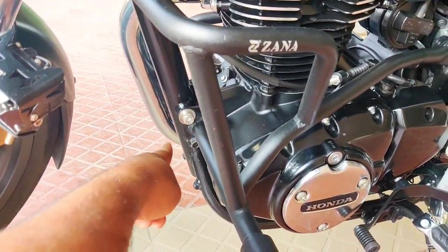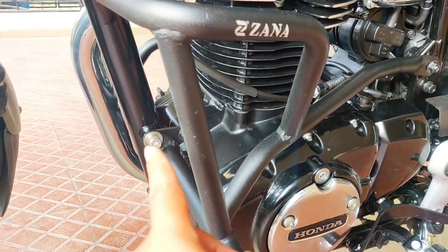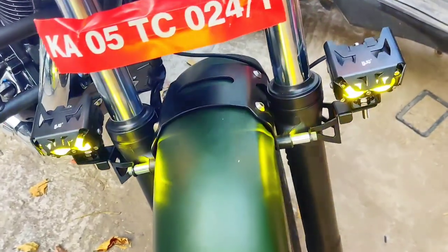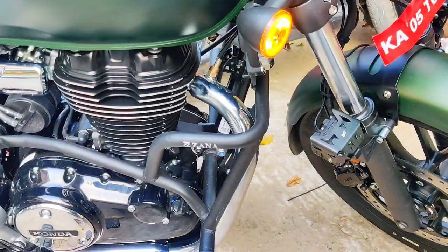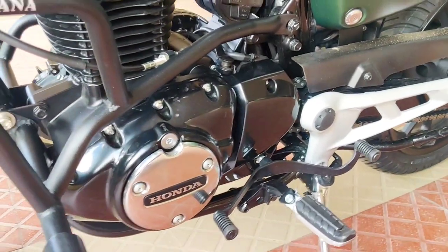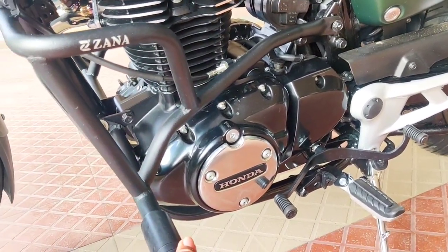Next is the crash guard — it has a 3-point connection with 3 points of contact on the frame. I also had an engine guard on the way but returned it due to technical issues. I have more videos on that in my previous uploads. This crash guard cost around 3,000 rupees, maybe 200–300 rupees extra.